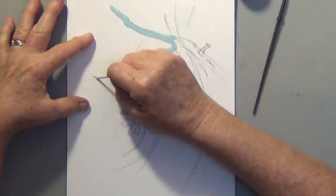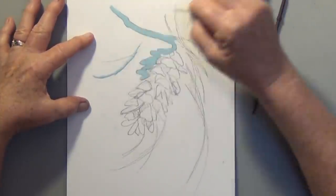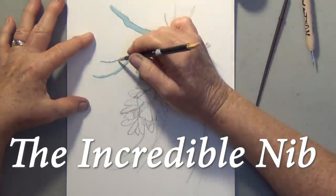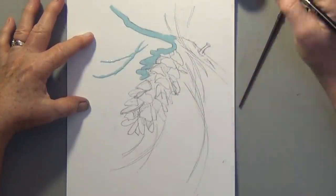I often use that for tiny lines, and I also use the incredible nib. We saw the incredible nib in the last video, but quite a few people like to use that for applying masking also.